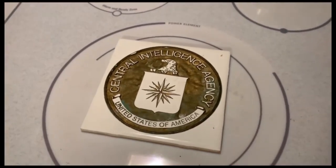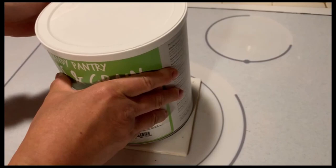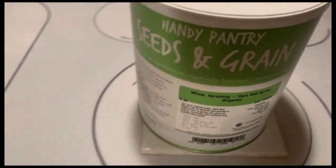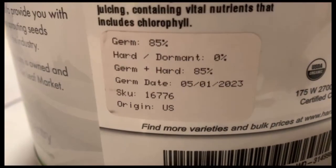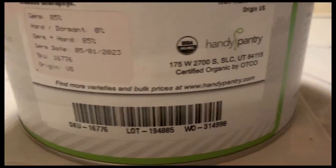So we got a volunteer here. Now this is called Handy Pantry Seeds and Greens — this is the Red Spring wheatgrass. This is really good stuff, and in the Blue Garden we only buy the best. This is really the high end of your wheatgrass.